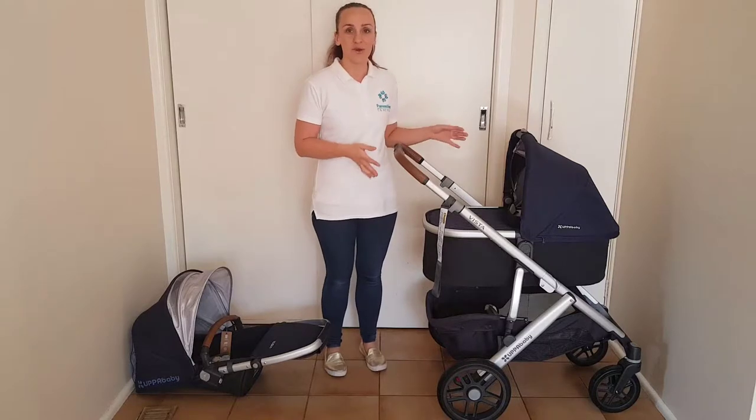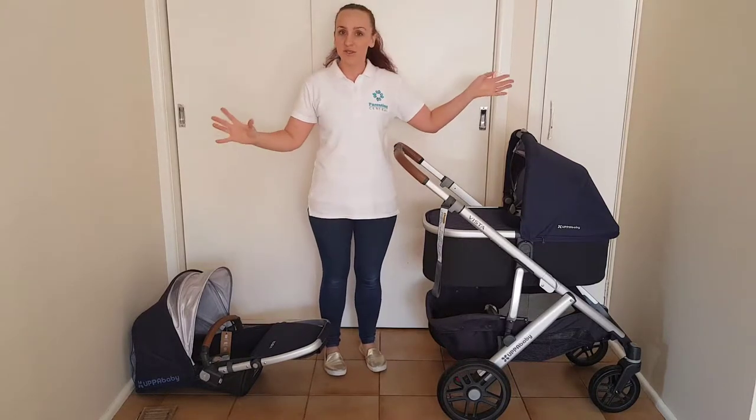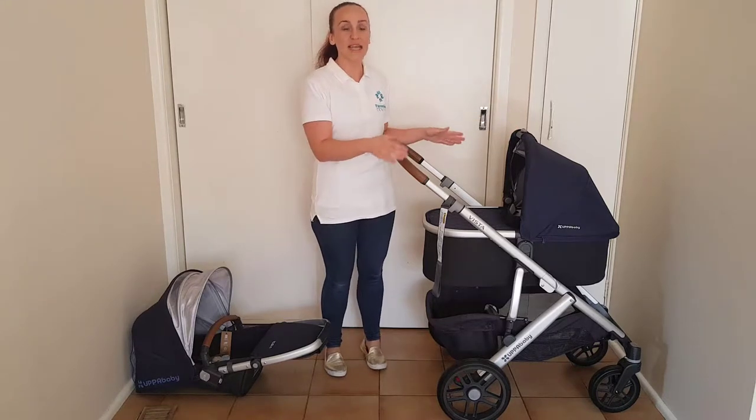The UPPAbaby Vista is not just a great single pram — it also functions beautifully as a double pram, and you can use both of the seats that you already have on the same frame.